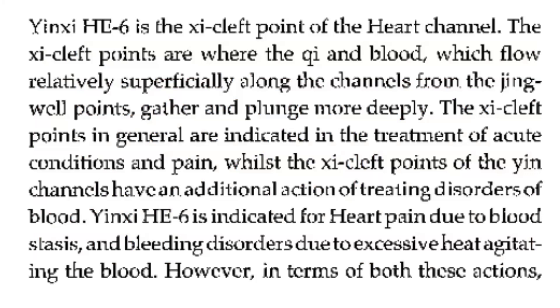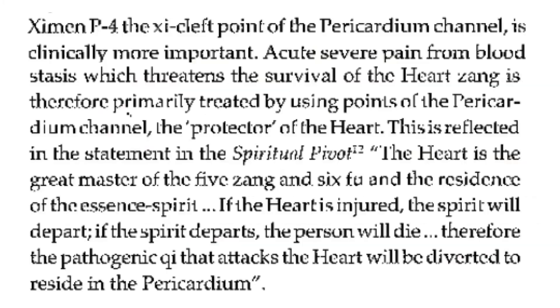Heart 6 is indicated for heart pain due to blood stasis and bleeding disorders due to excessive heat agitating the blood. However, in terms of both these actions, Pericardium 4, the Xi-cleft point of the pericardium channel, is clinically more important.